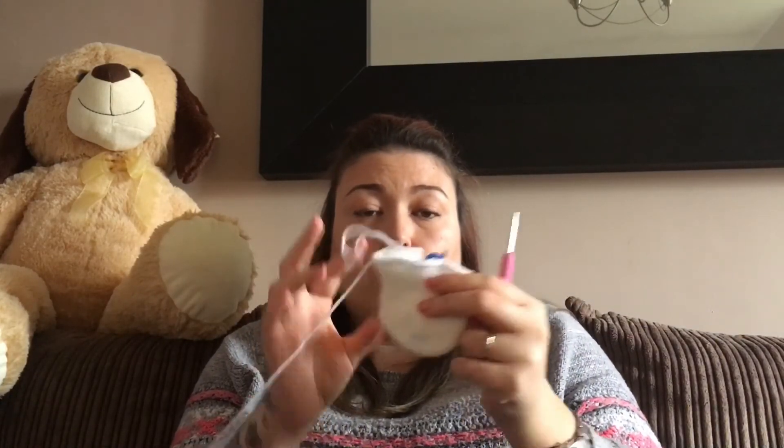I did buy some vitamin C tablets so hopefully that will boost my immune system. It just feels like I've swallowed a load of razor blades — I woke up about four o'clock in the morning and could feel my throat getting dry and sore. I will be getting on with my knitting and crochet — I'll probably finish the head of the unicorn first before going back to my socks.